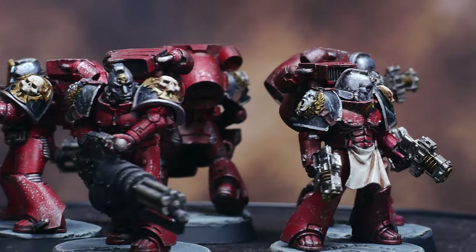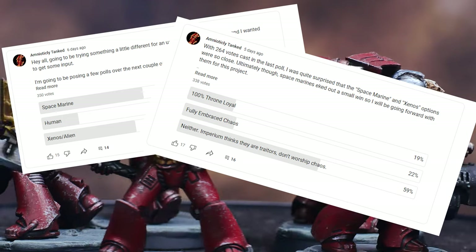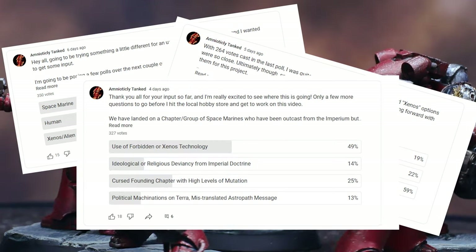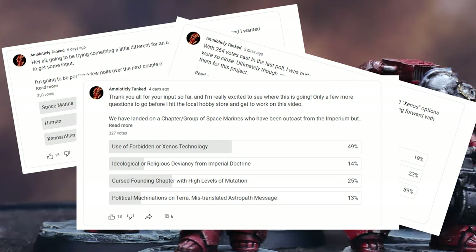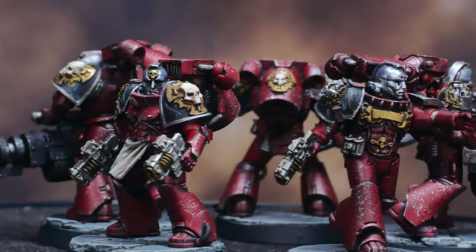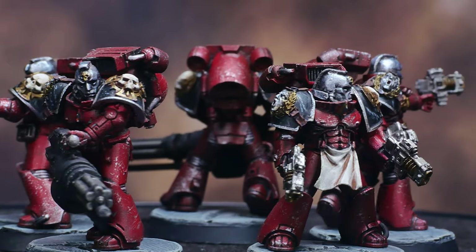I've been running a series of polls on YouTube to help come up with ideas for my next project: a kill team from a custom space marine chapter. We've landed on a chapter that has been excommunicated from the Imperium due to dabbling in proscribed technology and is now just trying to survive in an uncaring galaxy. I'm really excited to see where this is going and should be starting on the video this week, so check back if you're interested. That's all for this video — thanks for watching and hobby on.